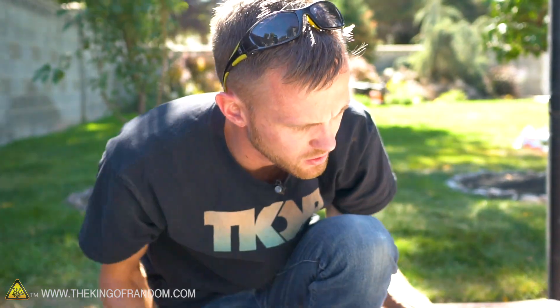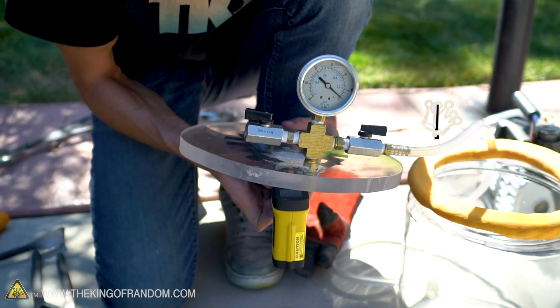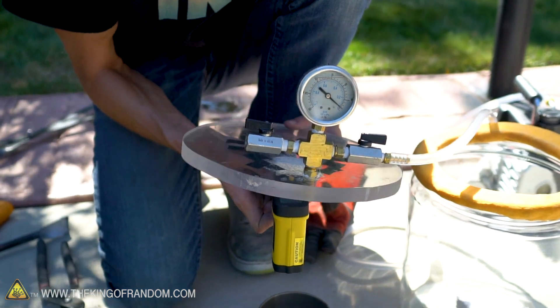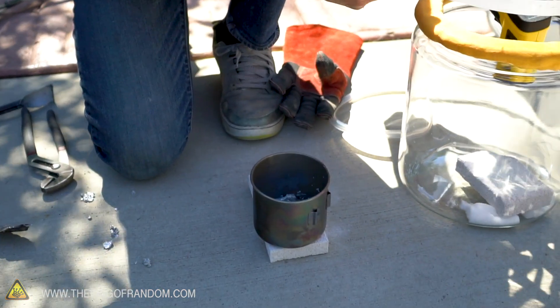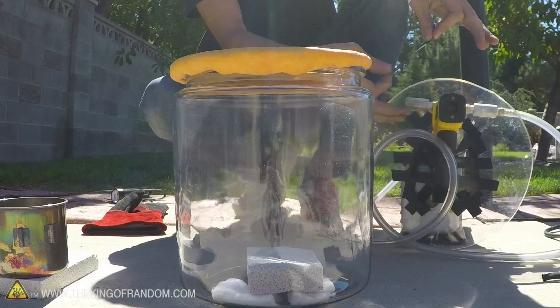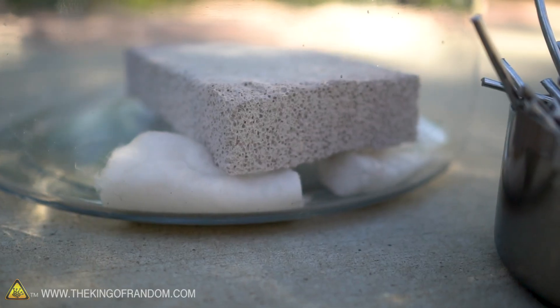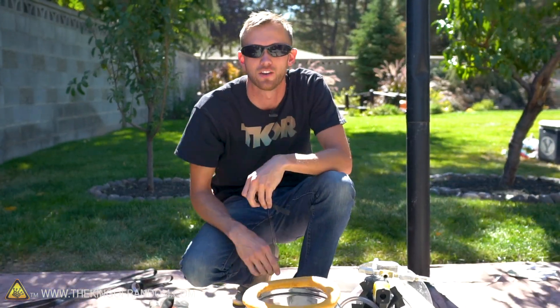Still showing around 350 to 400 Fahrenheit. Let's see if I get the same results with this one — 350 to 410, 450. And this has only been going for maybe five minutes out of the furnace. Order of operations: I'm gonna tape down the trigger, pull out the metal cup full of molten aluminum, set it on the brick, throw the lid on, and then turn on the vacuum.